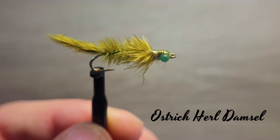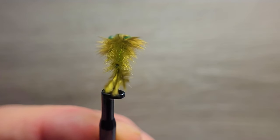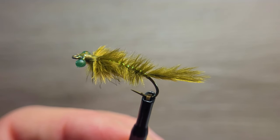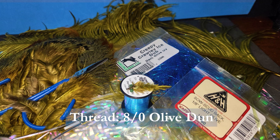Welcome to another segment on the bench with Brent Schlenker. Today's fly is a special pattern created out of breathable materials. The ostrich herl damsel is highly effective as an attractor or imitative pattern. We will be tying on a 2x long continuous curve hook size 8, using an 8/0 olive dun thread.